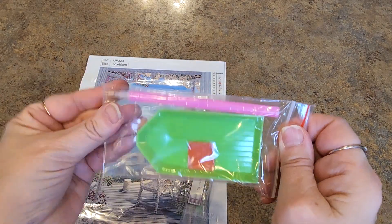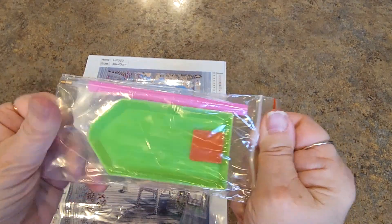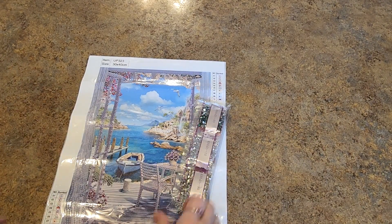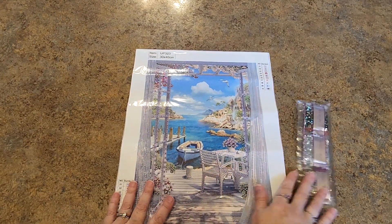I'll show you what we have. Here is what a tool kit looks like that comes with most of these budget-friendly kits — everything you need to diamond paint right there.